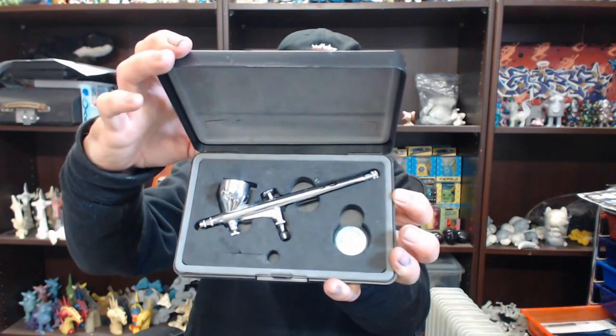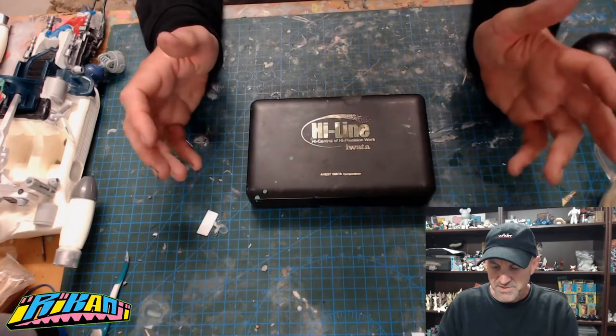Hey, what's up toy fans, welcome to Irukandji Toys. I'm Factor and this is my channel where I tell you all about tips and tricks I've learned over the years on how to make designer toys, as well as delving into the community in Melbourne and Southeast Asia. In this episode I'm going to go over one of the most important tools I own - my airbrush.